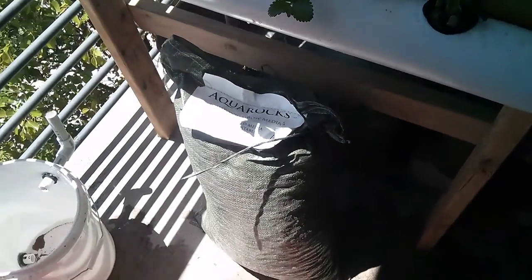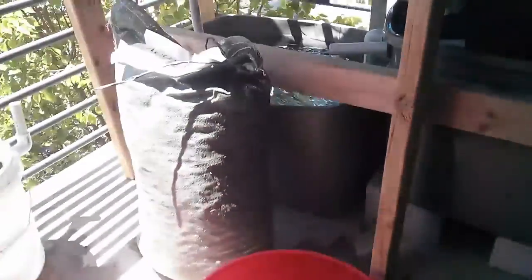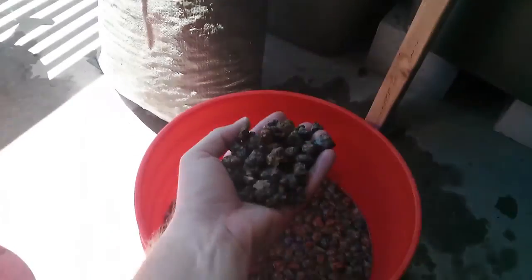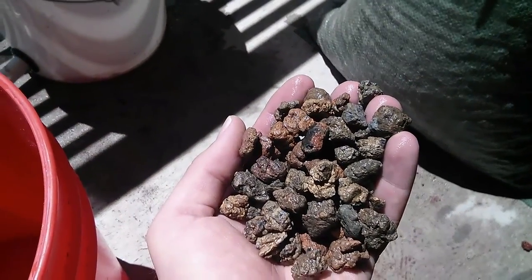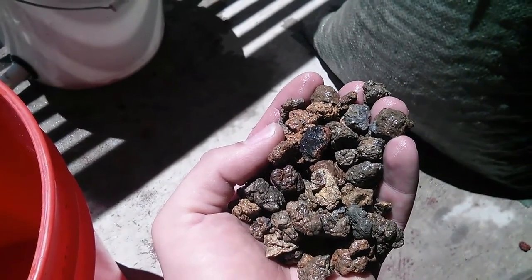I think you can order off the aquaponics source website as well. What it is is a clay medium that they dried in a kiln — so it's a kiln-baked clay medium.